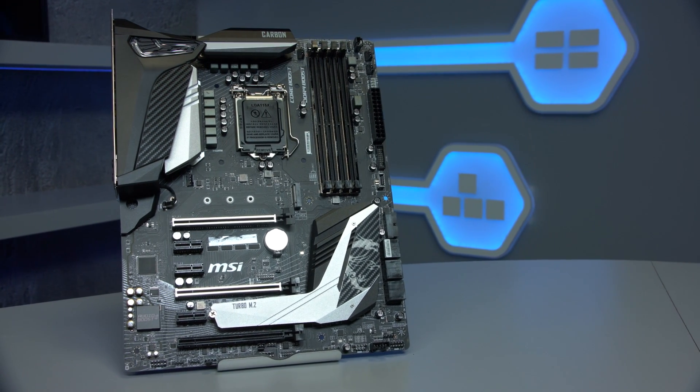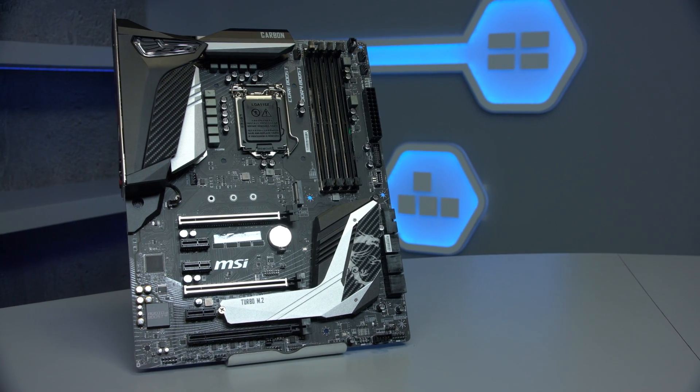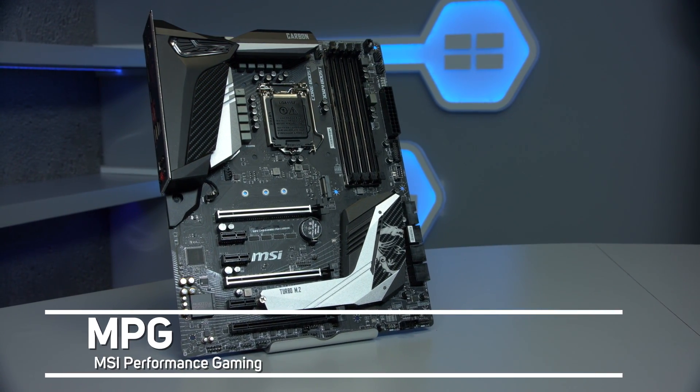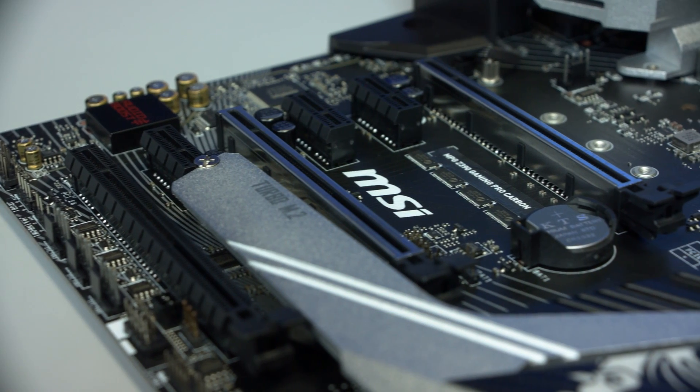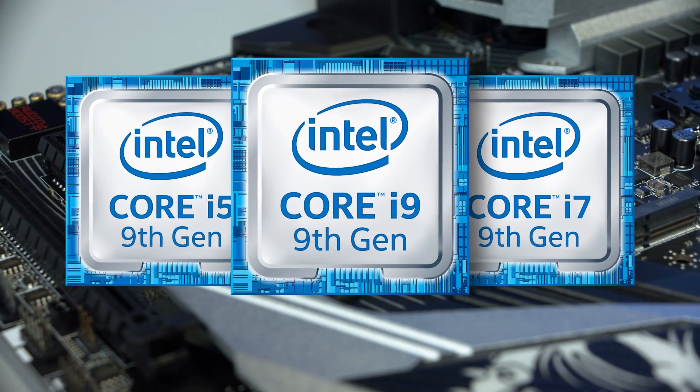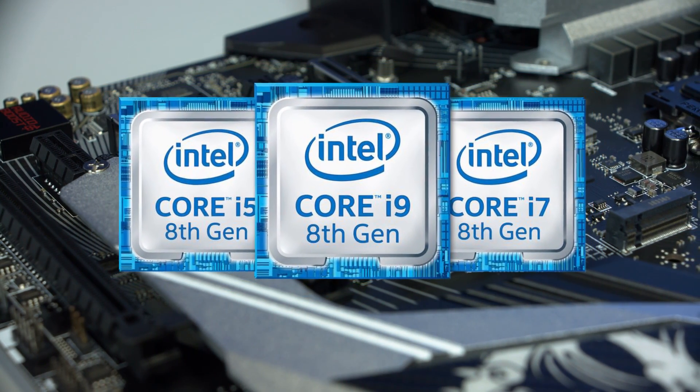This is the MSI MPG Z390 Gaming Pro Carbon. MPG stands for MSI Performance Gaming, and the Z390 range of motherboards were launched to accompany the new 9th Gen Core processors, and they're also compatible with 8th Gen processors.